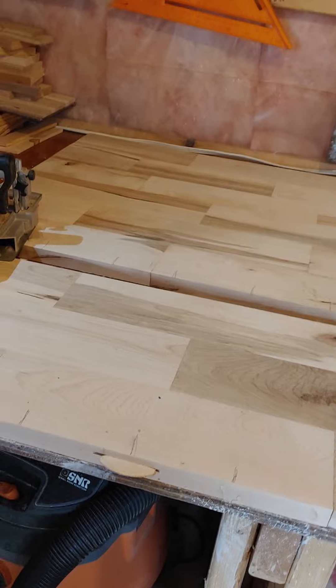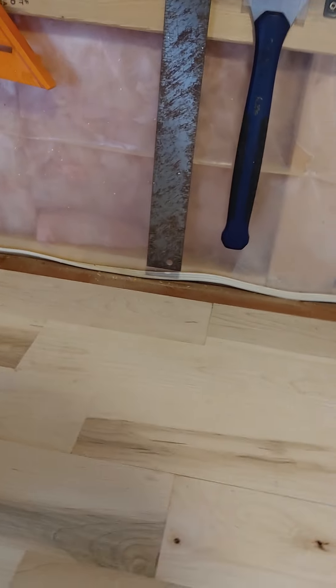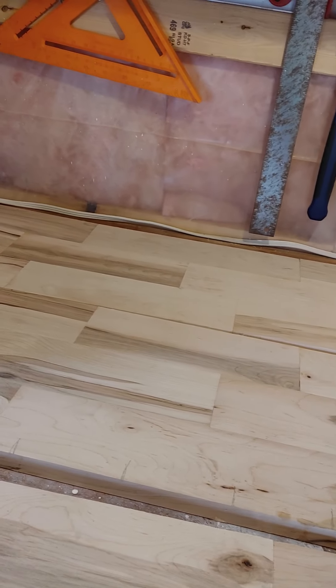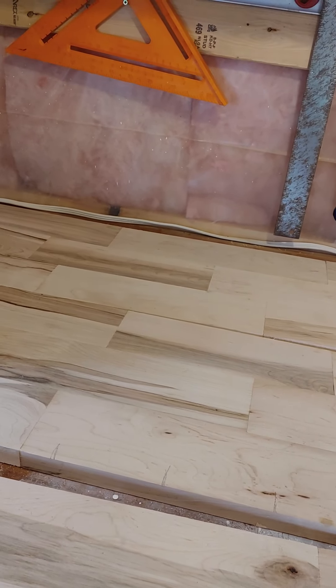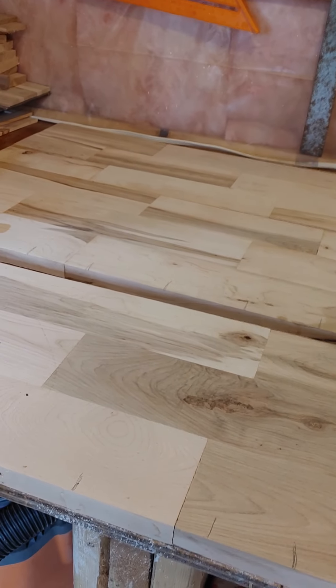After reinforcing the seams on this big board, we'll repeat the same process on the second seam. Hopefully we're going to get a really strong big board out of this whole thing, then create a circle and cut it out — those are the next steps. Thanks for watching.